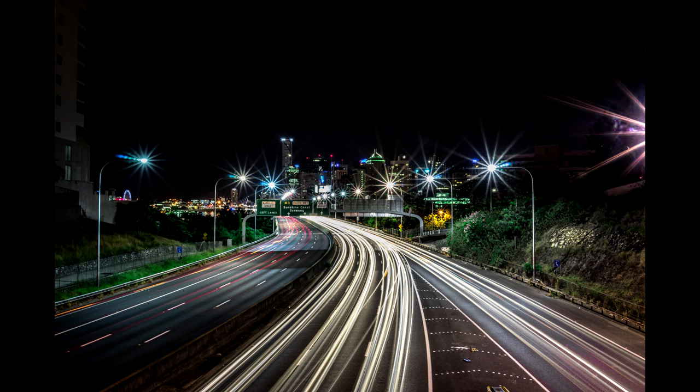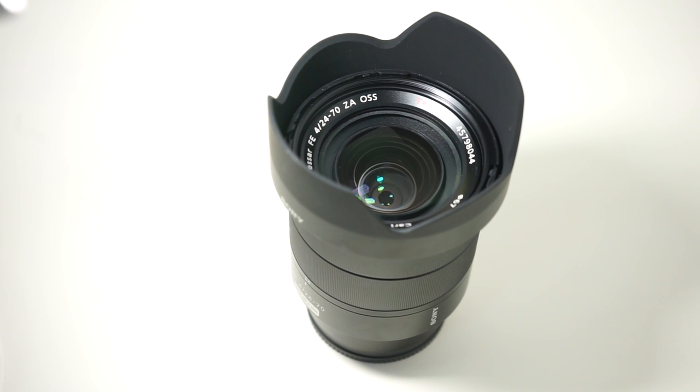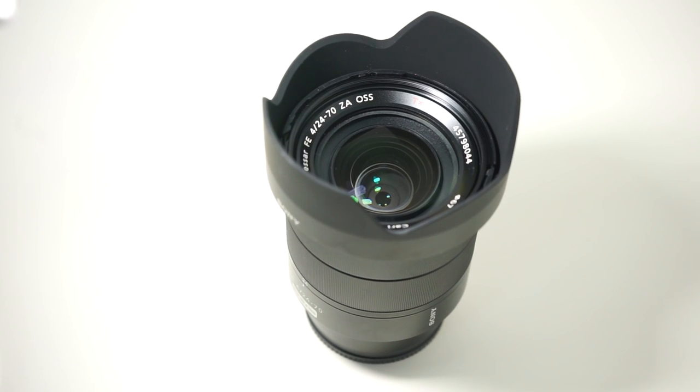I basically took it to Brisbane and had some really great results with it, but I'll do another review on that later. I'm looking at the 24-70 at the moment, and it's a really good lens.